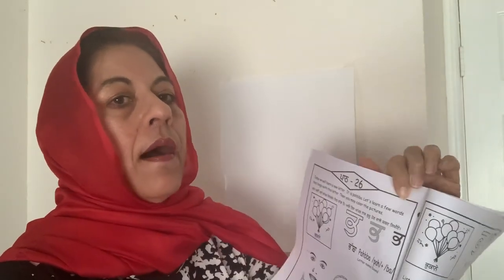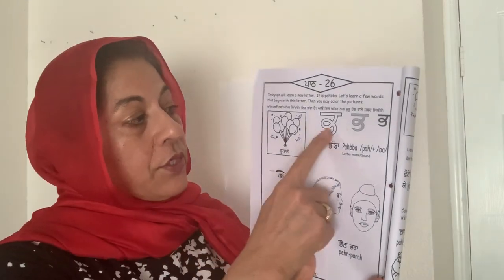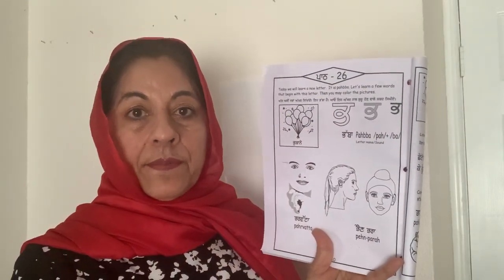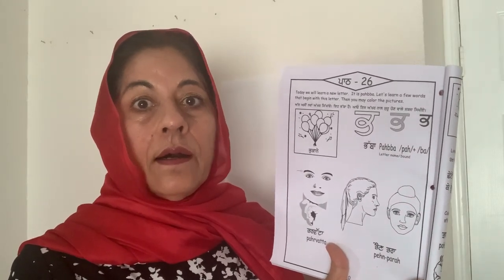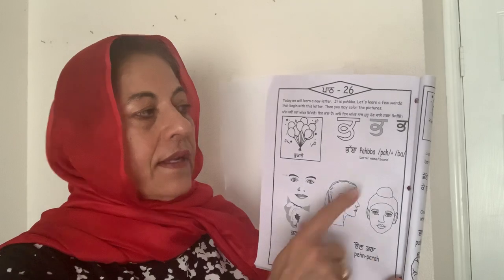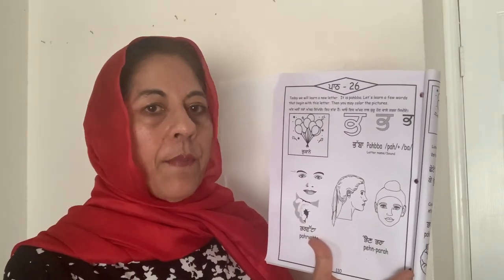Everybody say Pabba. So it has two sounds: P and B. And it's a combination letter — it's actually two letters in one, it makes two sounds. If it comes in the beginning of a word, it makes a sound P with the O in there.